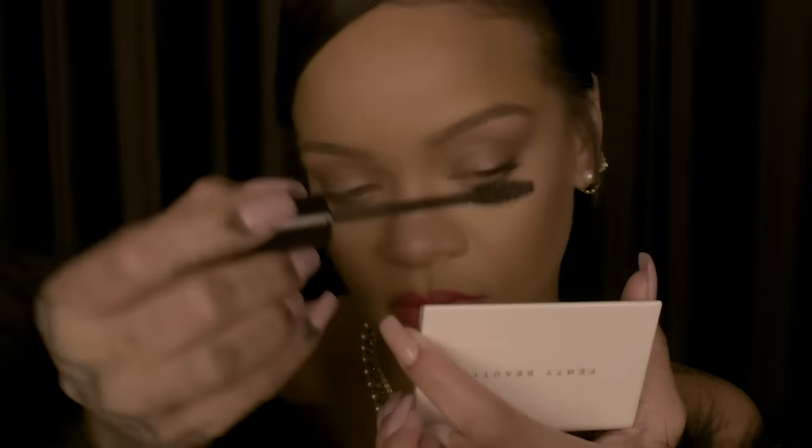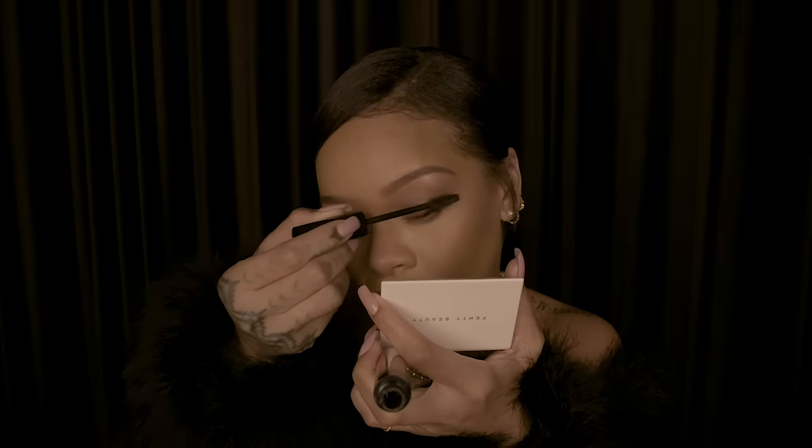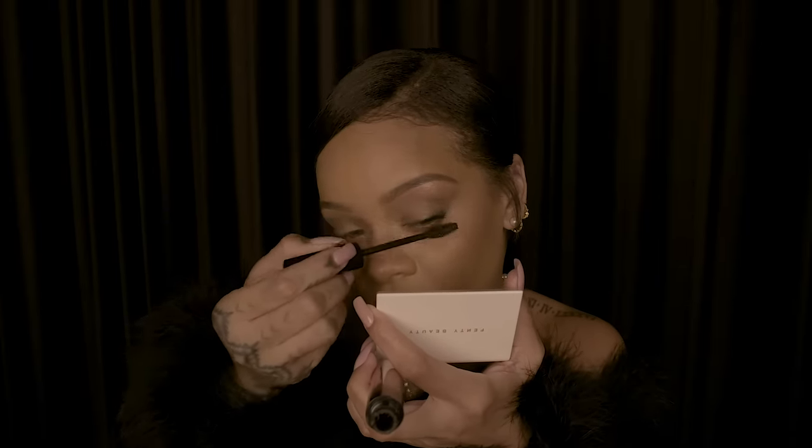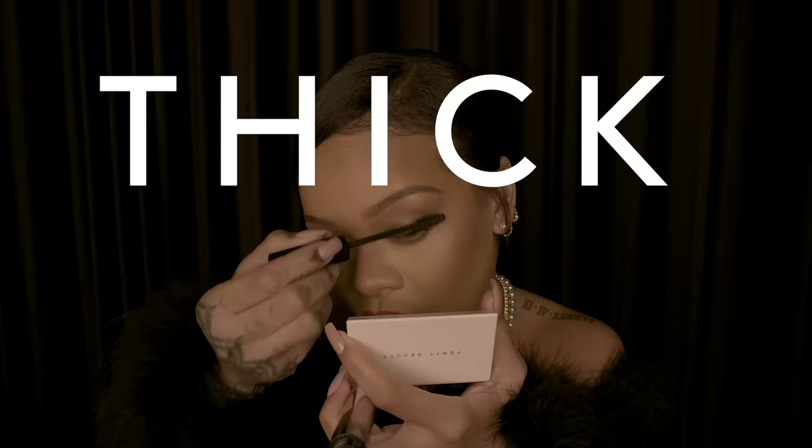With the fat side, I just lay it down and I can go to the edges, making the lashes really fat, thick, and long.